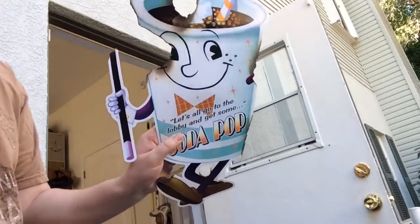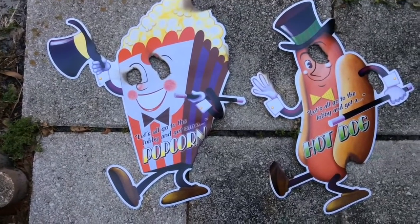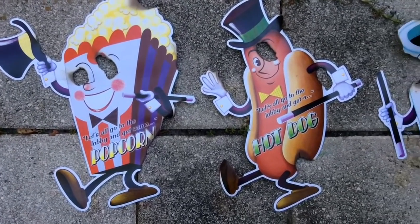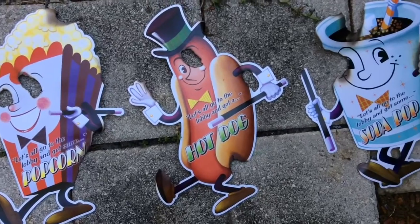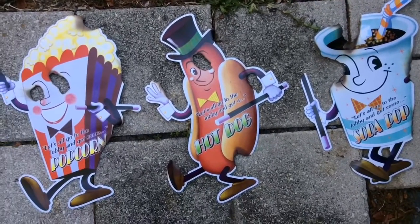Let's show you them all right now. There you have them — the three characters. There's the popcorn, the hot dog, and the soda. These are going to look great in the haunt this year, and I really think they turned out pretty nice.